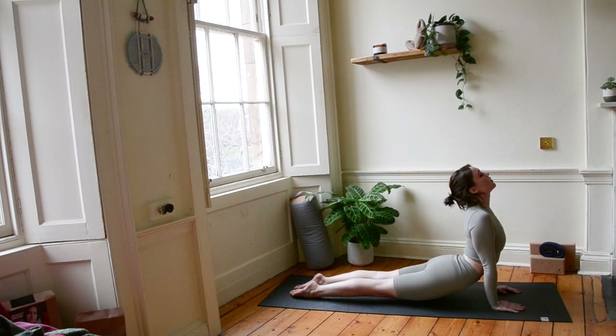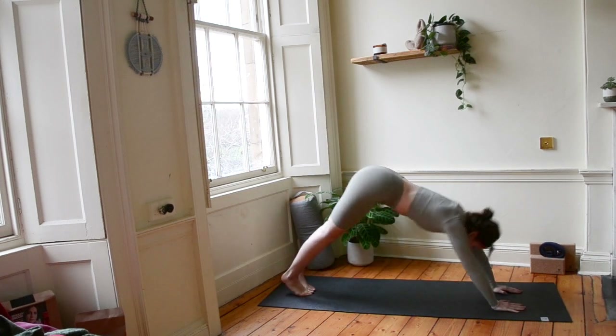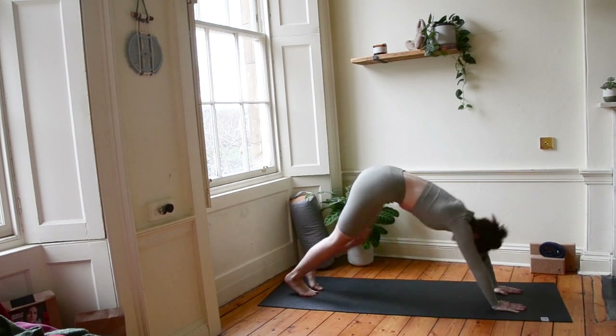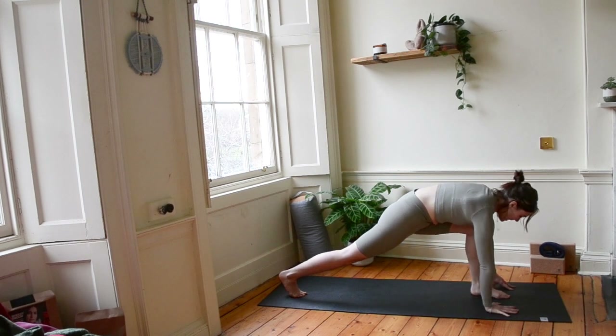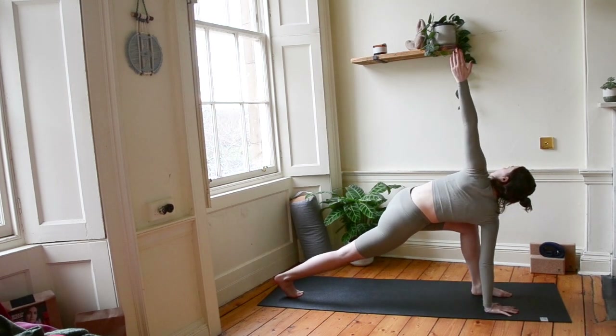Let's tuck those toes, downward dog. Take a breath here. Let's lunge that left leg forward this time, keeping our right hand planted. Let's bring our left arm high, fingertips to ceiling. Pull that top shoulder back, really twist round. One more breath here.